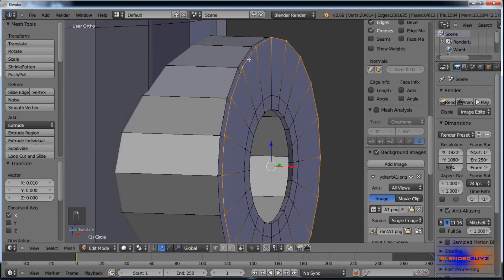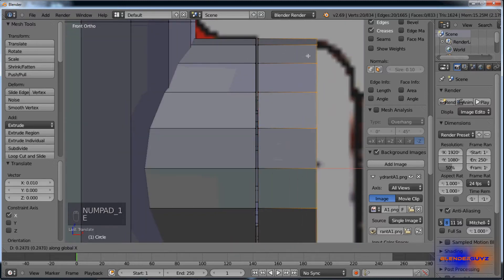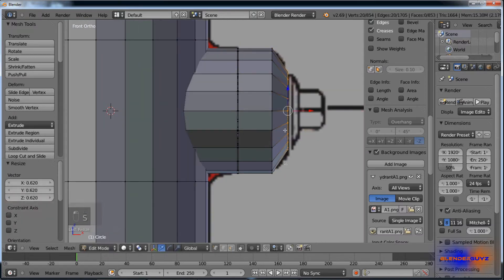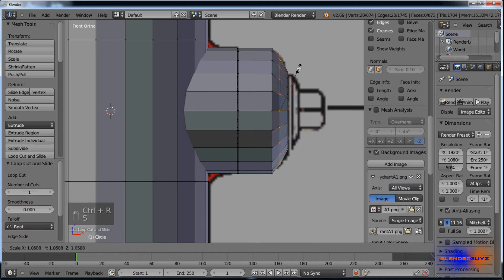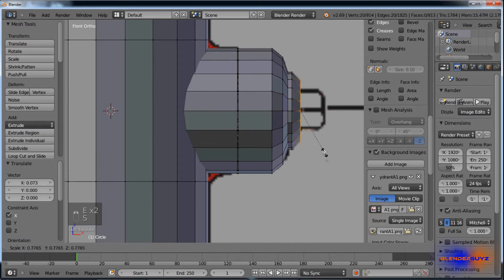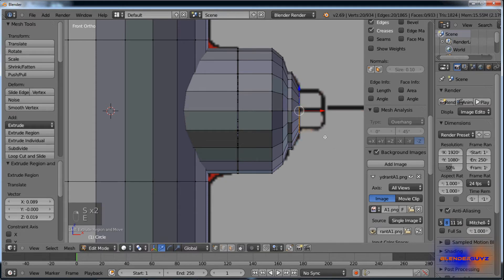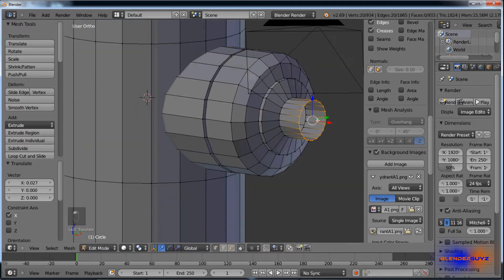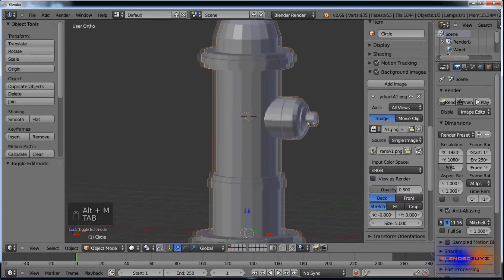Select this edge loop, E, X — about right there. E, X — scale it down, add one more loop cut, scale this loop cut up. For this end, do the same: hit E, right-click, Alt M at center. There's one side.